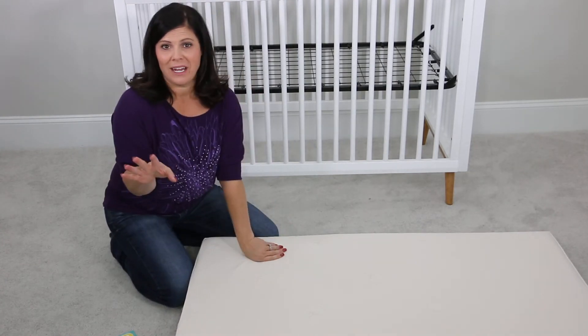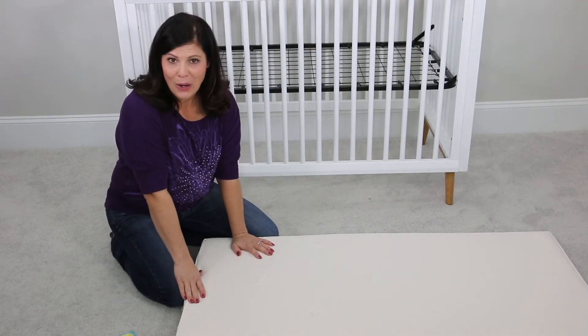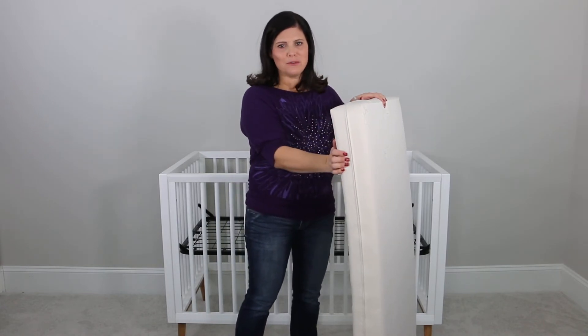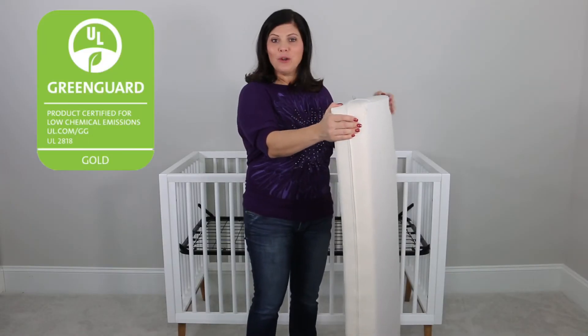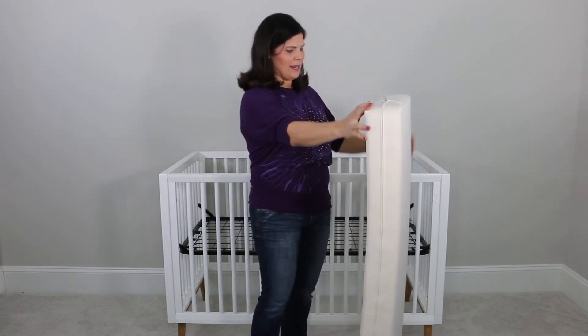You're going to wait 48 hours before you actually put your baby on this, just to make sure it's completely ready to go. Now that we have put on the woven cotton cover, you can see how fantastic this mattress is. The cover is really soft to the touch, and this is a removable cover. The mattress is made of a family-friendly CertiPUR-US certified foam that is highly durable and does not contain any added chemicals. It is GreenGuard Gold certified, made right here in the USA, of a soy-enhanced foam.